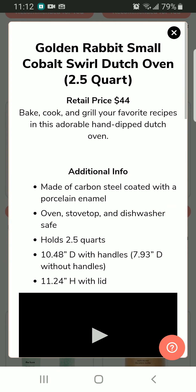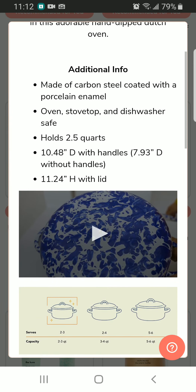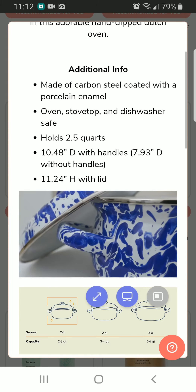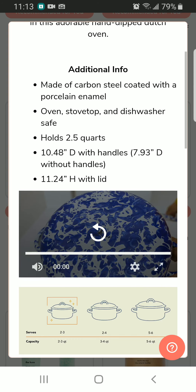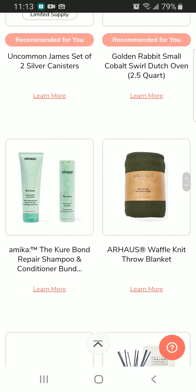This is the one that I'm more interested about, and that is the Golden Rabbit small cobalt spurs Dutch oven, and this one retails for $44. I really wanted this one — this is like the most exciting part of this box for me. I was really interested in this one.